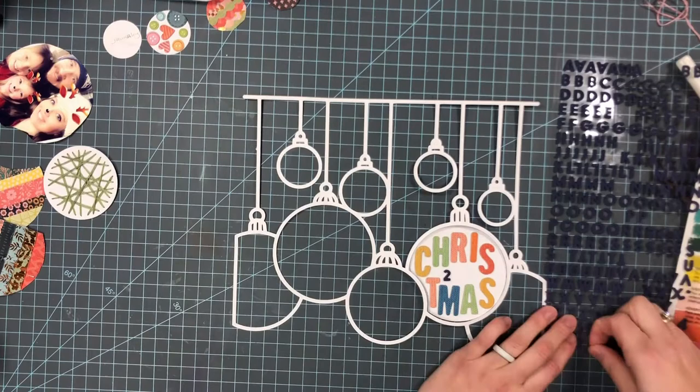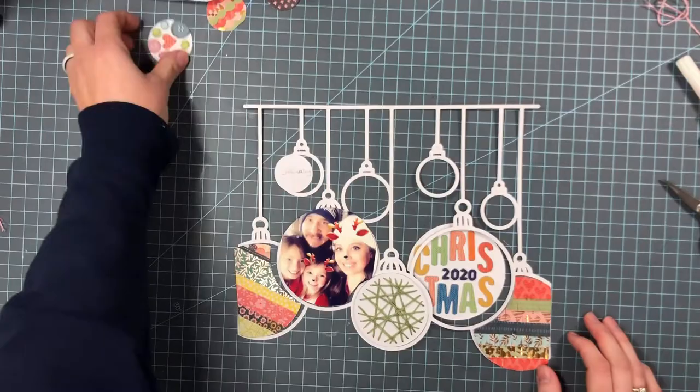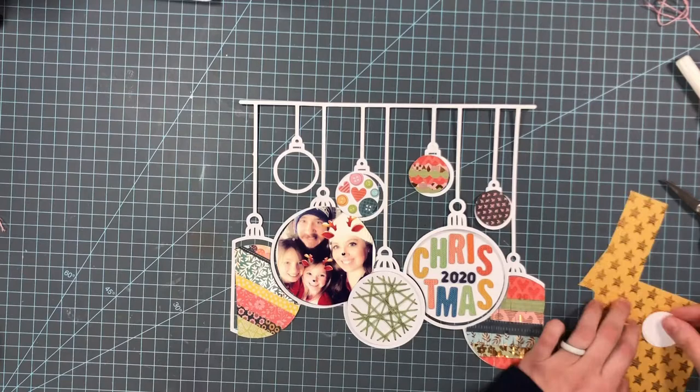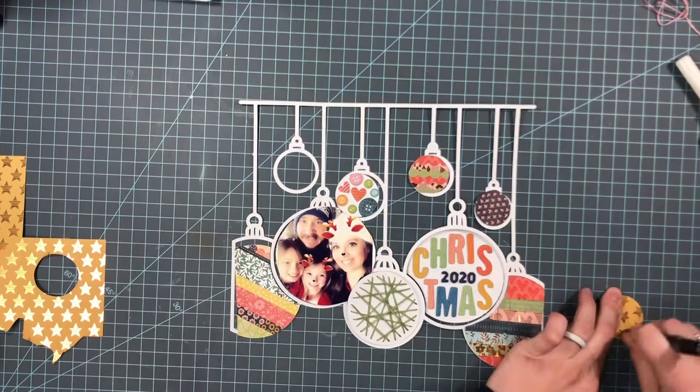These are some older thickers from a Paige Evans collection. I just have one other ornament and I'm going to use pattern paper because I'm going to keep that one open to do my journaling. I haven't done it yet so that one is still open, but I at least have a space where I can put my journaling.